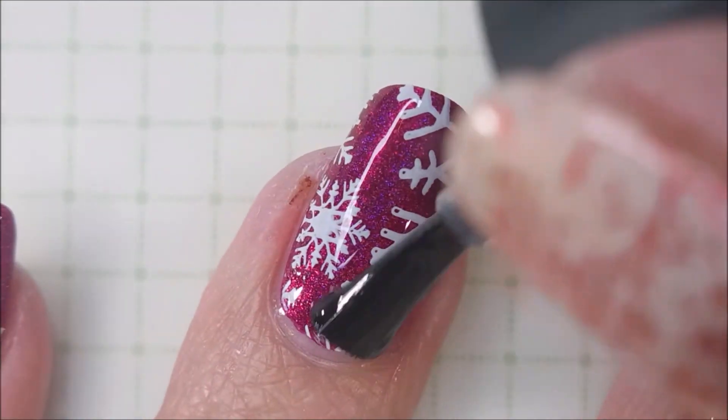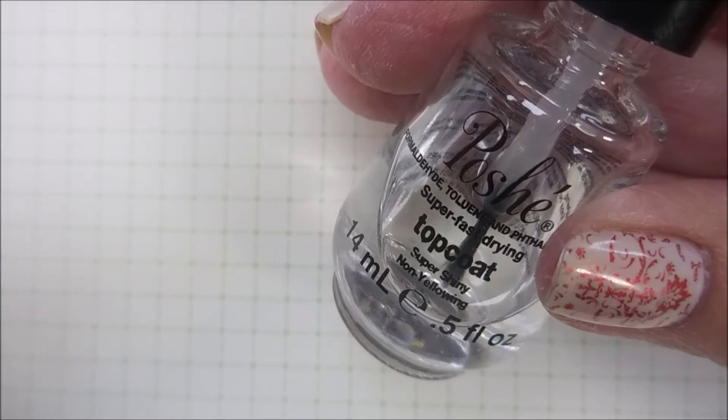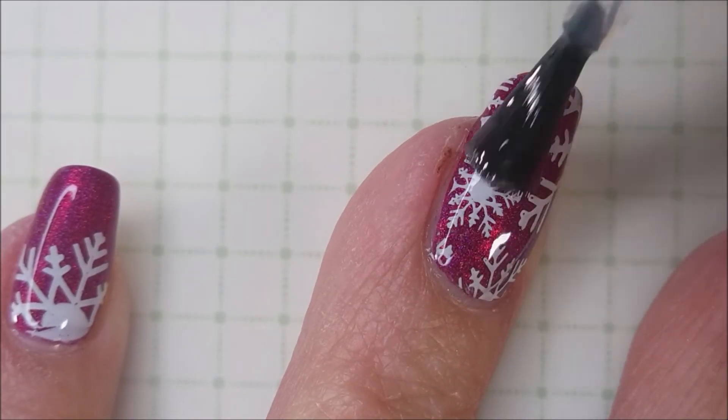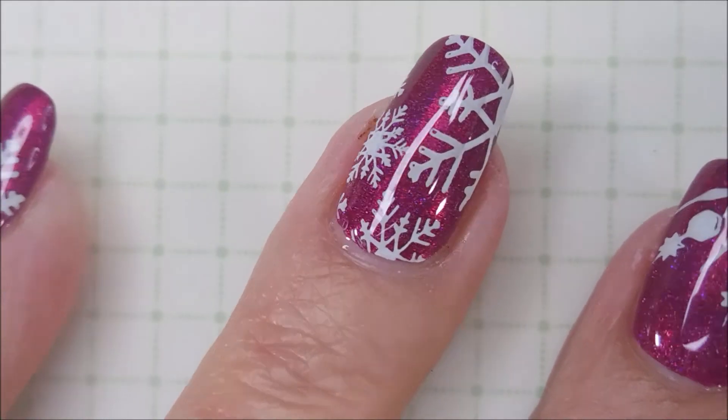That's just such a pretty base color. I'm loving these. I'm going to now top it with the Posh Top Coat now that that's dry, and this one will be finished.